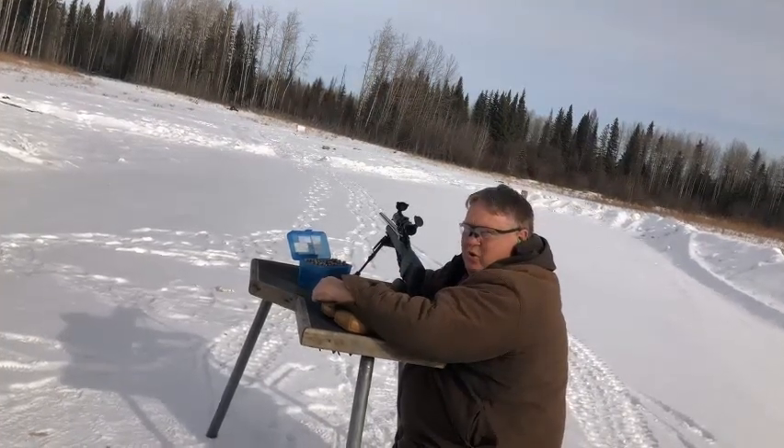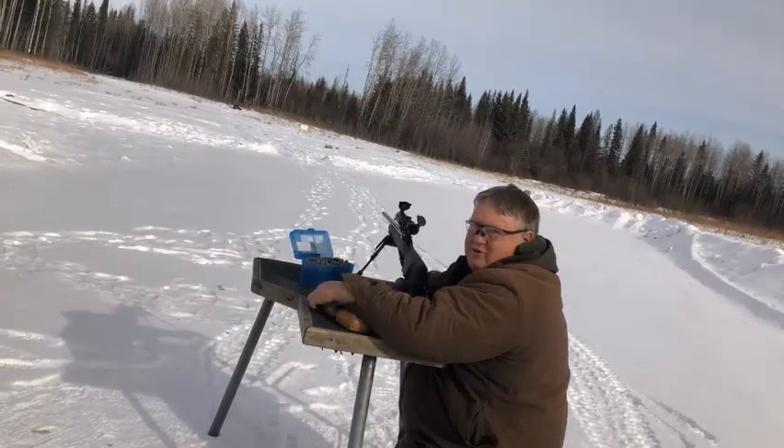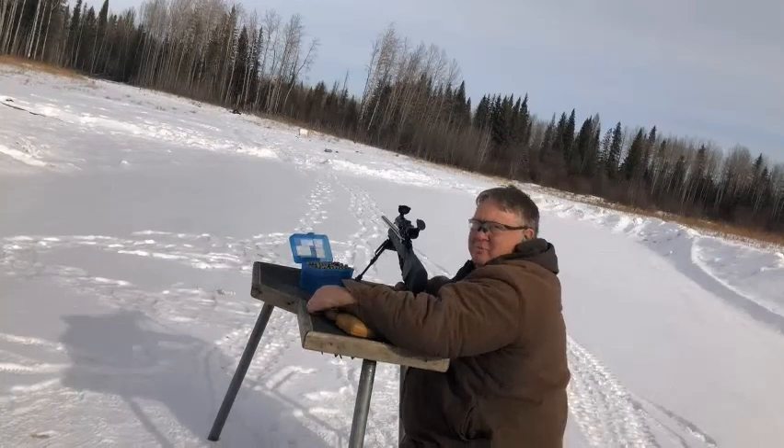Today I left my chronograph at home, but oh well. If it shoots accurately, I'll test it again to get the velocity values. Right now let's just see what she does on paper.